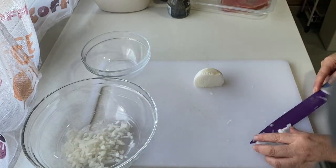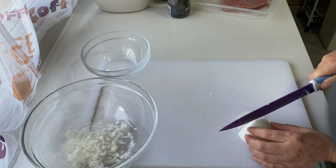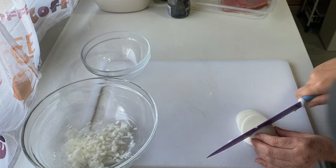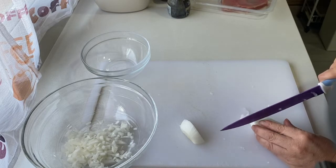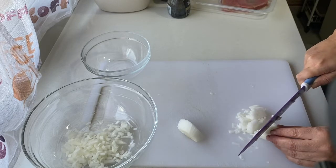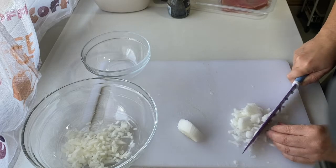Lo que más me gusta es lo fácil que es de preparar, lo rápido. Aquí no manchas más que la tabla y el cuchillo. También es válido para hacerlo de tupper, para llevártelo al día siguiente, prepararlo con antelación o comer fuera de casa. Y si estás a dieta, como es mi caso, ya sabéis que estoy intentando hacer la dieta keto, es un plato también apto para la dieta, con lo cual hoy me ahorro cocinar dos veces, puesto que esto va para todos.